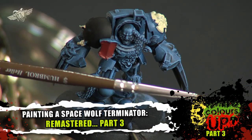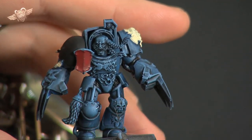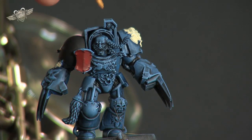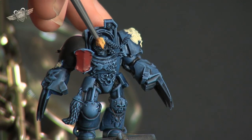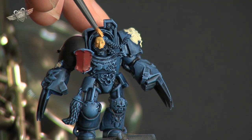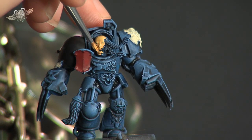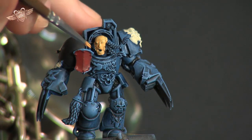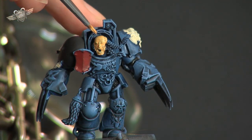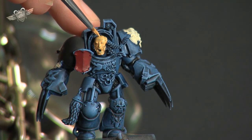Once again we'll take our 4.0 brush, dip into the palette, and on the face we're just going to start to lightly apply this colour over the whole face, in around the eyes, over the forehead, down to the chin and back up. So obviously it looks very plastic, it looks very thick — and you'd be right in thinking that because it does.